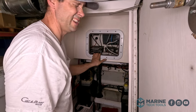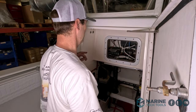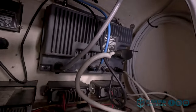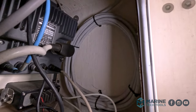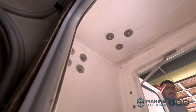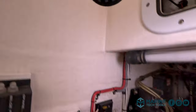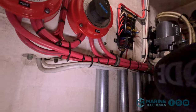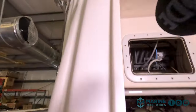Whoever installed this did a really nice job — all the extra lengths of wire coiled up. So we've got the back of our old Furuno radar, got all the extra wire coiled up, and nice P-clamps running up and around. And then it looks like the wires run down to right here, and then these wires run up the forward leg of our T-top.